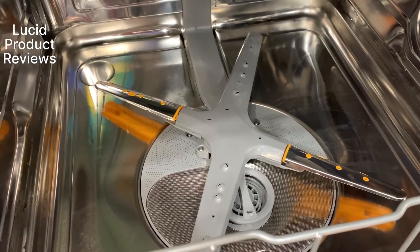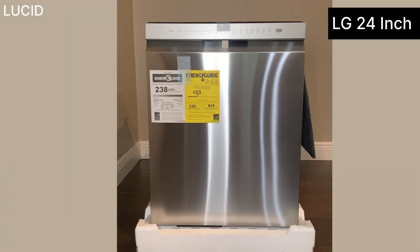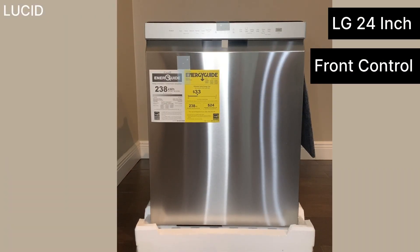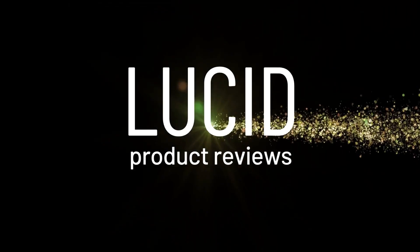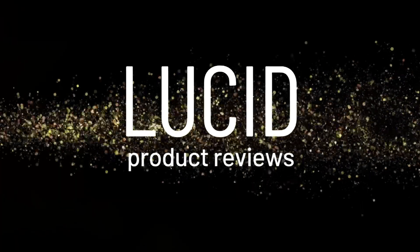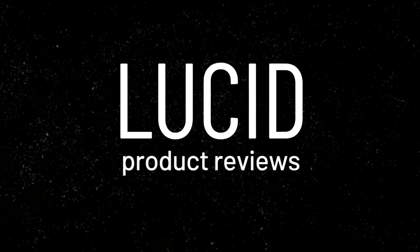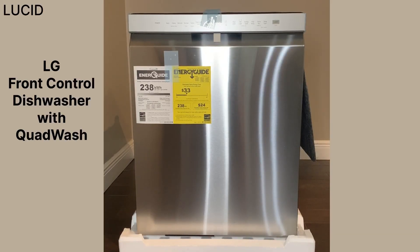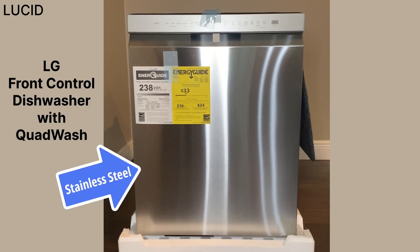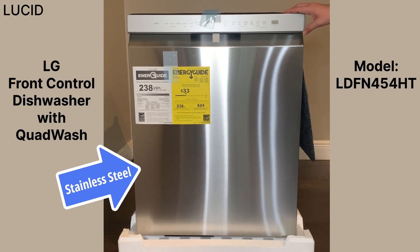This is Lucid Product Reviews. Today we're doing our review on the LG 24-inch front control dishwasher with QuadWash. This is the LG front control dishwasher with QuadWash in stainless steel, model LDFN454HT.